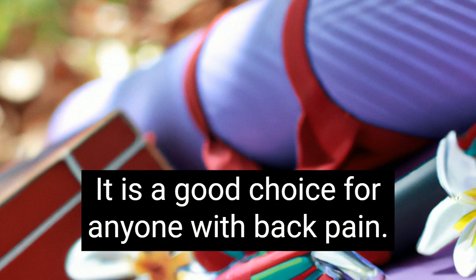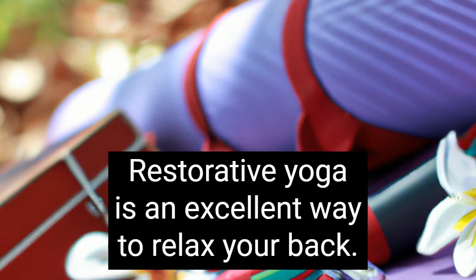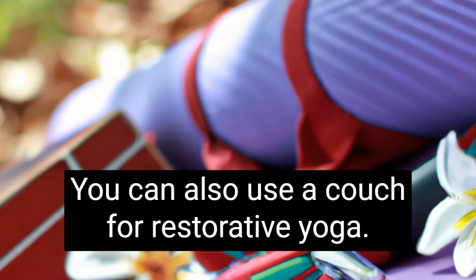It is a good choice for anyone with back pain. There are a variety of ways to incorporate restorative yoga into your yoga practice. Restorative yoga is an excellent way to relax your back. You can perform a variety of poses using pillows and blankets to support the spine. You can also use a couch for restorative yoga.